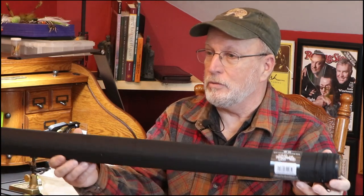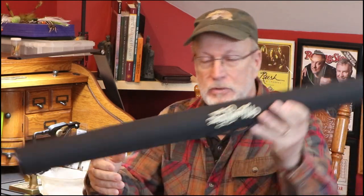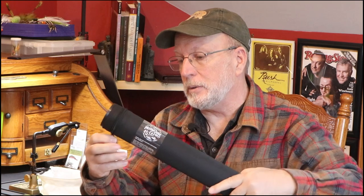Hi, I'm Rob Streeter. I'm a fly fishing author and I wanted to do a short video on how to set up a new rod. I was fortunate enough to get a fly rod for Christmas — I wanted a Euro-nymphing rod — and this is how you set it up.